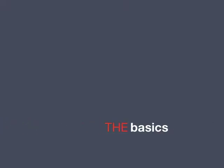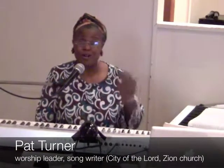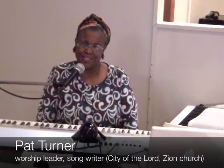Get ready now for Lesson 1 with Ms. Pat. Hi, I'm Pat Turner, and I want to welcome you to my lessons for keyboard for anointed musicians.